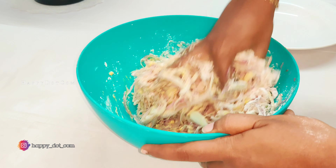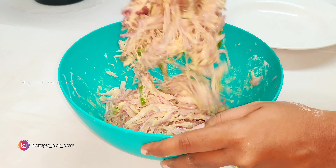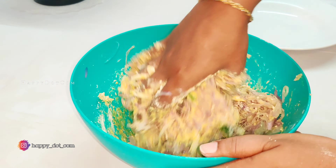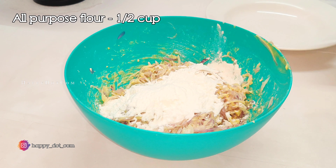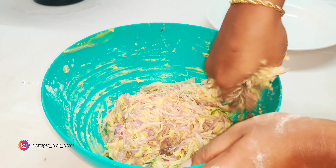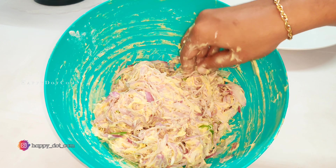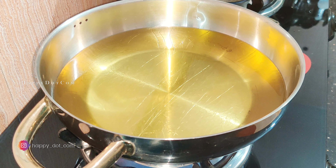If you want to make the consistency, you will need to make the consistency. Let's mix it together. Then add 1 cup of olive oil. We add the mixture and consistency to the olive oil. Now we add the olive oil and are going to deep fry it in the oven.